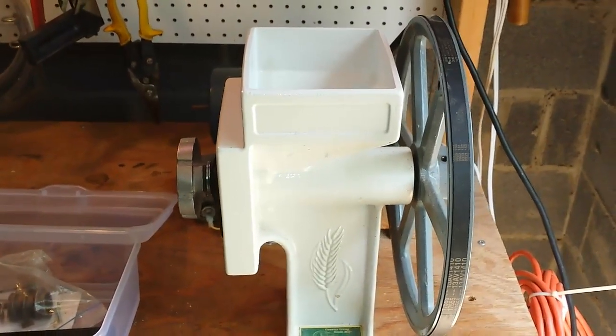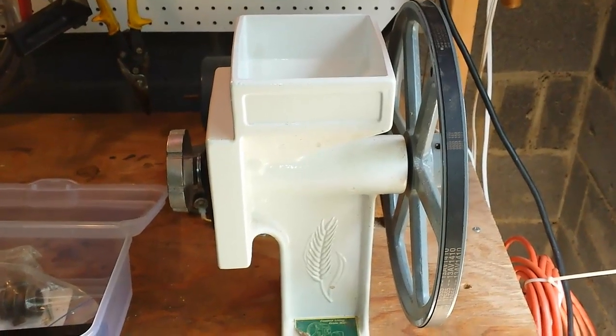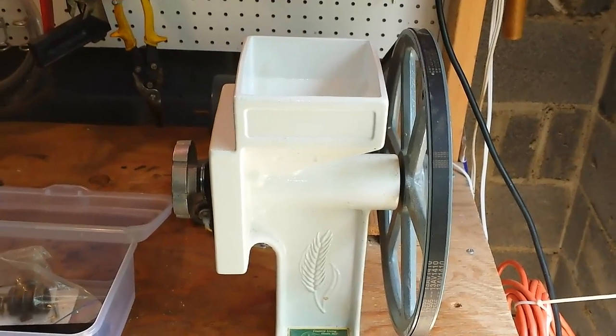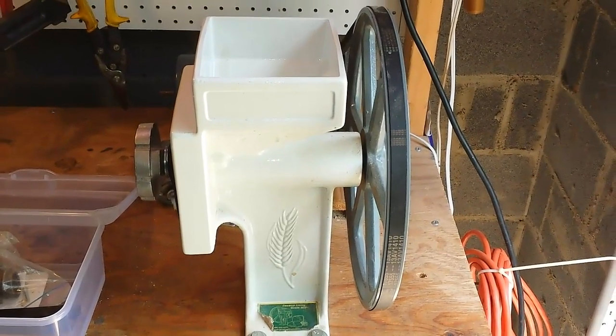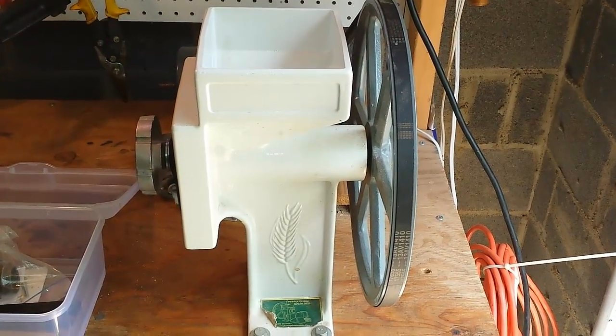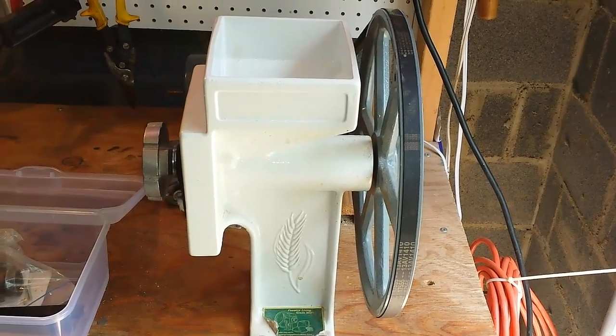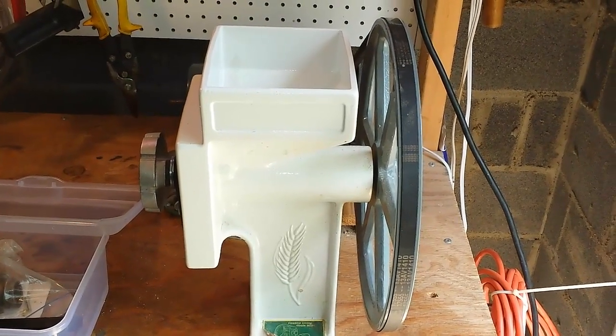It's time to grind some wheat, so I thought I'd do a short video on my Country Living Grain Mill. My Country Living Grain Mill is one of the best investments that I've ever made when it comes to prepping. I've had my mill now for nine years — that's a lot of grinding.